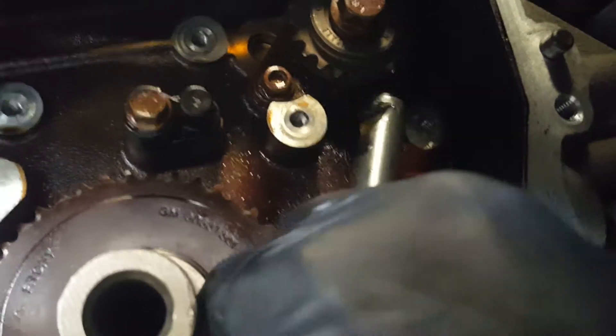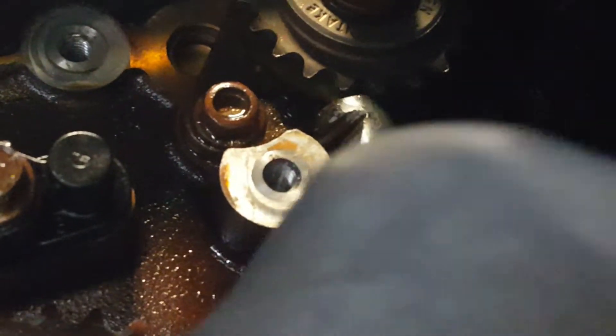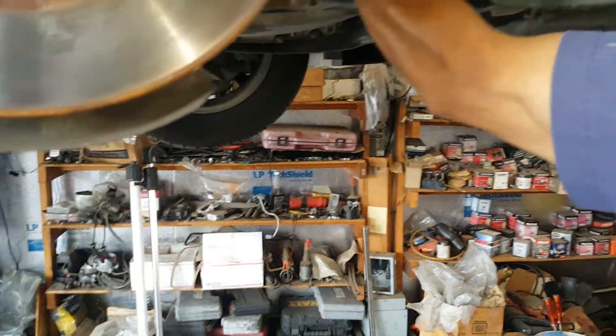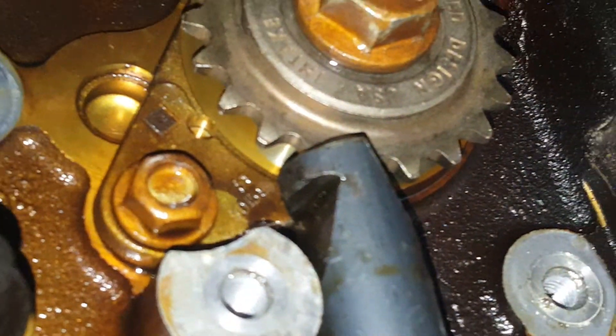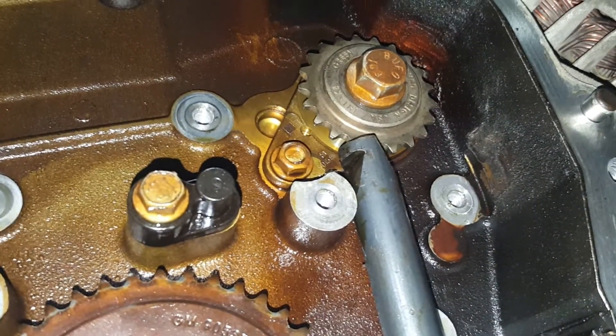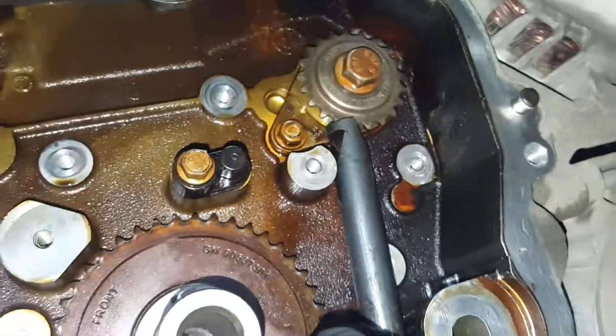To tighten the intake side, place the rod on the gears and teeth like that and hold it there while you tighten it. It should hold. Hopefully that helps you guys out.